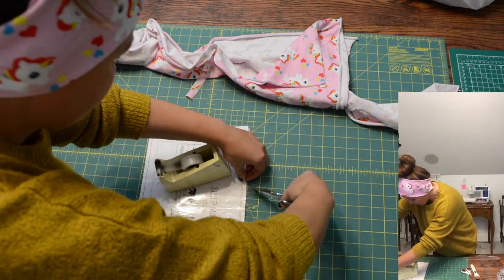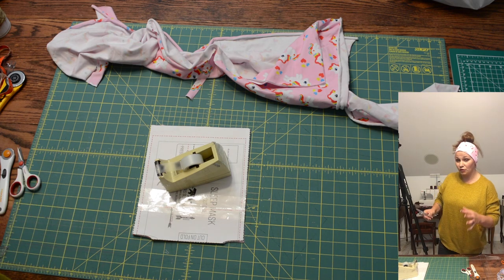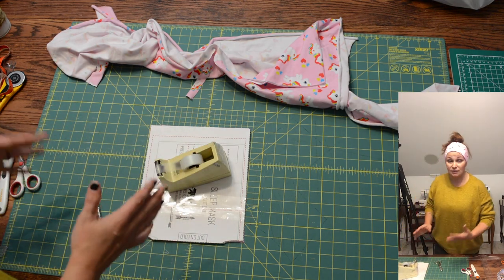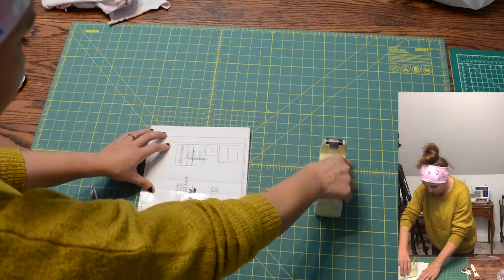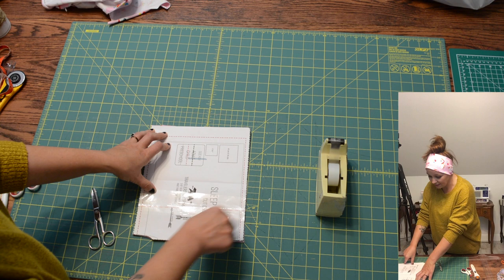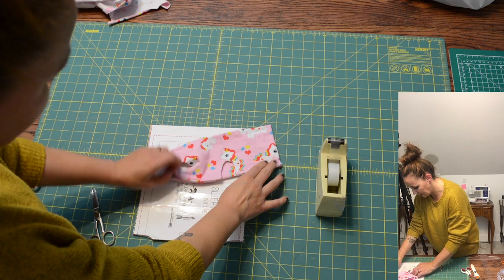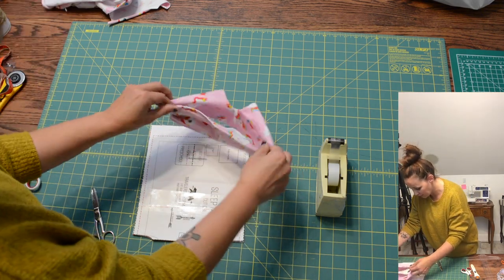Before I remove my pattern piece, I'm going to transfer the marks on the side of the piece. This mark that I'm clicking into the seam allowance is going to tell me when to stop doing a stretch stitch and switch to a straight stitch. You don't want to use a straight stitch on the entire thing because if you do, it's no longer stretchy. From here around the curve you'll use a straight stitch, and then from here to here it'll be the stretch stitch, making the finished front part nice and neat while the back side stays stretchy.